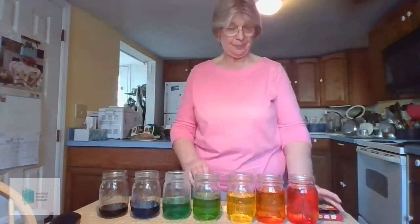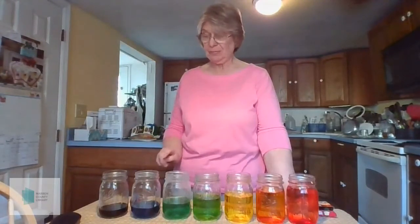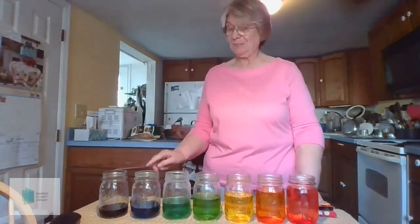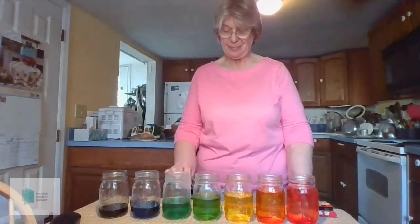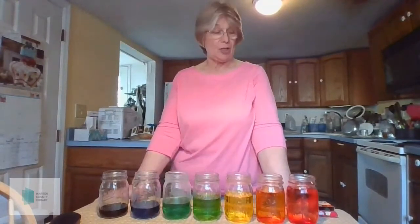And now, when I tap on the jars, you should be able to tell the difference in the pitch. Can you tell the difference? Now you can use your water xylophone to play a song.